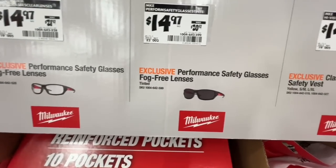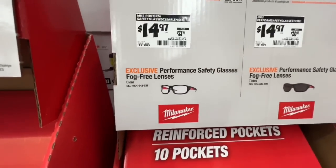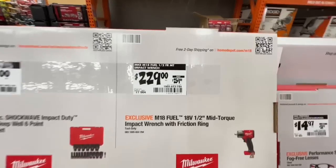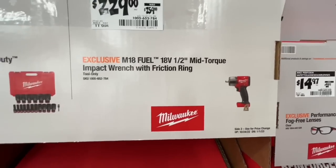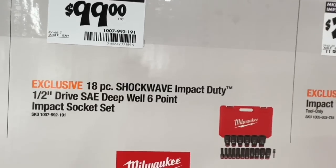Performance safety glasses with fog-free lenses for $14.97, down from $20.97. Same for fog-free clear performance safety glasses. Milwaukee is dropping $30 on their 18-volt half-inch mid-torque impact wrench with friction ring.